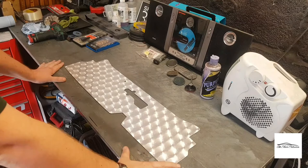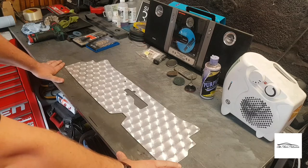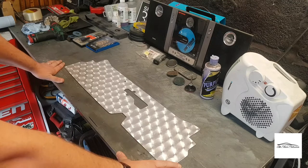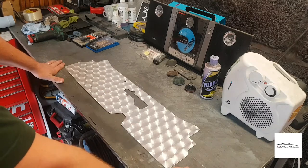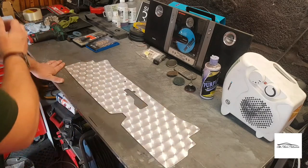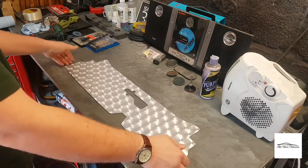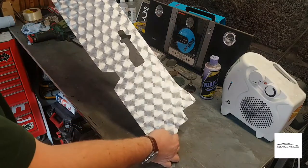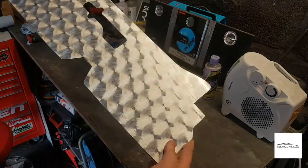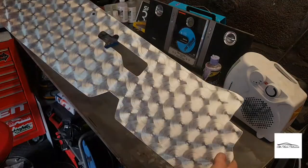Okay guys, fast forward a couple of days — unfortunately I didn't get to finish this the same day that I started. But as you can probably see, I've finished cutting out the bonnet latch hole and also gave the brushing effect a go. I'm really happy with the outcome to be fair. It literally took 20 minutes on a pillar drill. As you can hopefully see, it gives a really nice holographic effect — really happy with the finish. Something a little bit different.